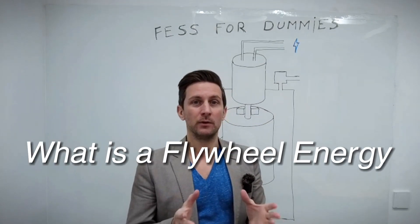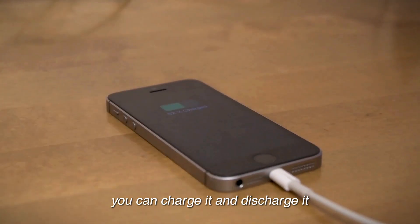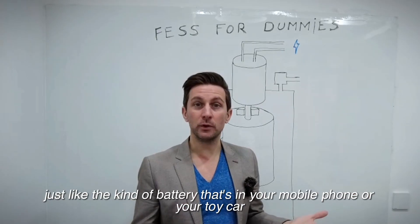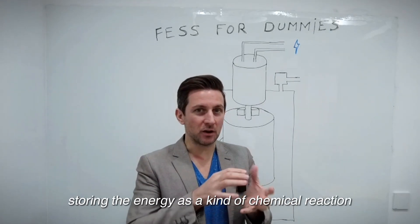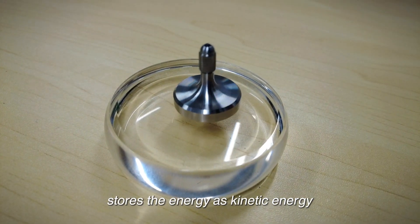So what is a flywheel energy storage system? Well, actually it's a battery. You can charge it and discharge it just like the kind of battery that's in your mobile phone or your toy car. The difference is that instead of storing the energy as a chemical reaction, a flywheel energy storage system stores the energy as kinetic energy.